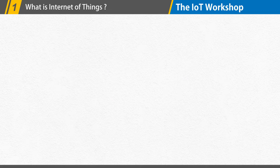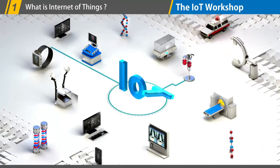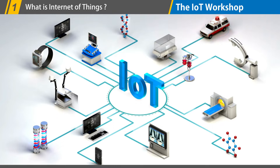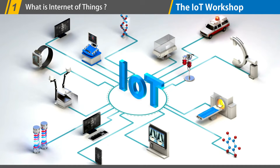First, let's try to understand what IoT is in a nutshell. IoT stands for Internet of Things, which refers to the network of physical objects or things that are connected to the Internet and can communicate with other devices and systems. This allows for the collection and sharing of data, as well as the ability to control and monitor devices and systems remotely.